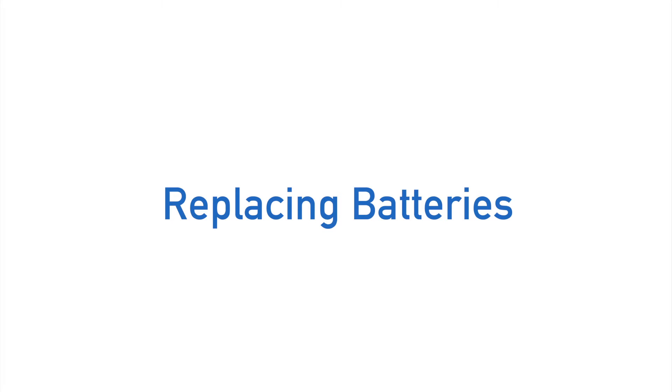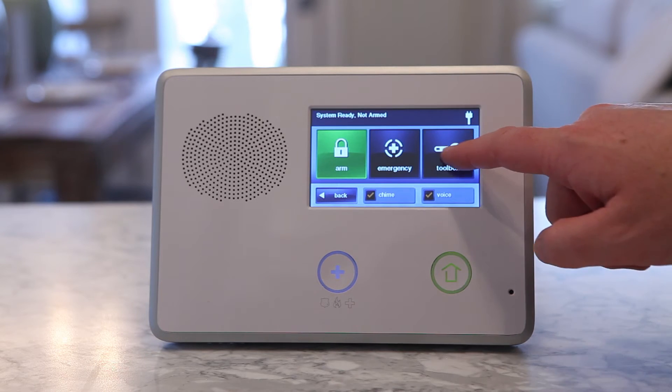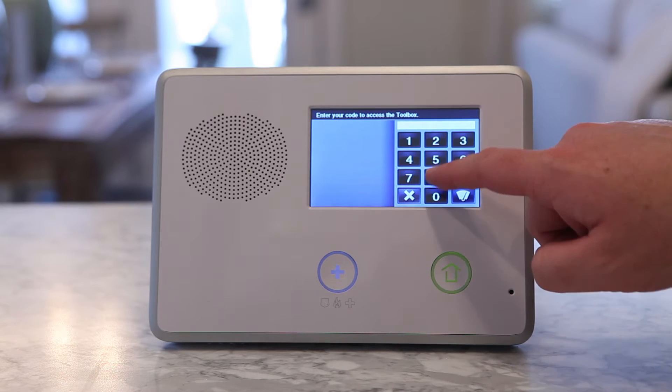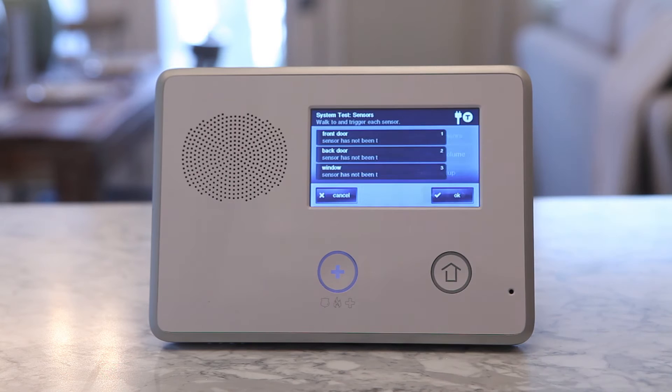At times you may need to periodically replace the batteries in your wireless security sensors and Z-Wave devices, such as your door lock. The easiest way to replace batteries for wireless devices is to put the control panel into a system test. Once the panel is in a system test, you can open the individual sensor and replace the batteries.